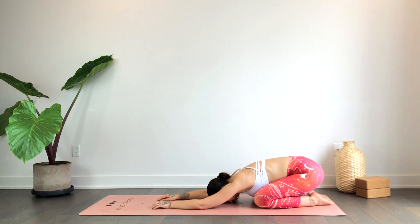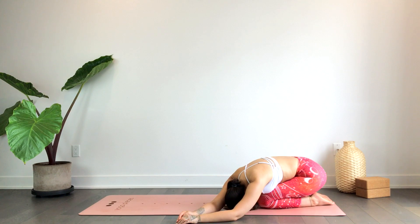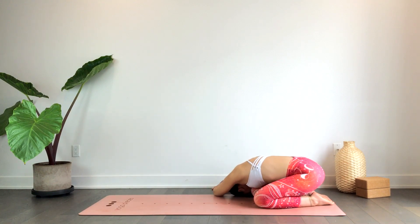As you exhale, go ahead and walk the hands over towards the left — we'll take one full breath here. As you exhale, softening the shoulders and the upper back. Inhale, walk the hands back to center; exhale, take them over towards the right. Again, one full deep breath, and as you exhale softening the upper back, the arms, the ribs.